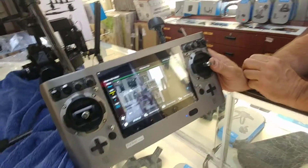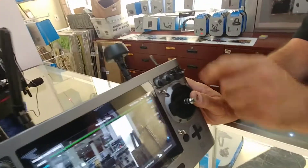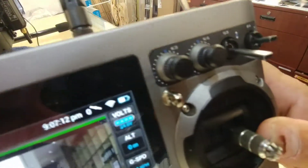Beginner mode is going to be all the way up. Normal flight mode is going to be in the middle — so if you're outdoors, middle. Indoors, right here. And that's this guy right here — that's the S.